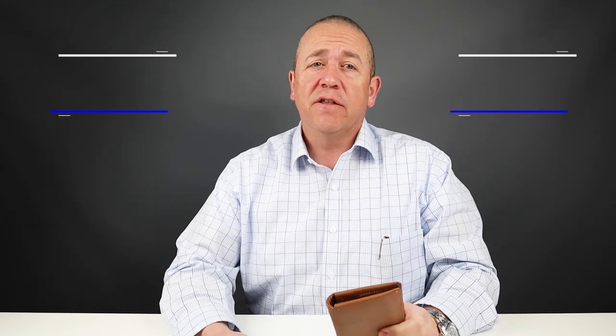We've reviewed several wallets in this design category, so today we'll be comparing them against each other — the Bellroy Slim Sleeve and the Arux Gravity, so stick around.